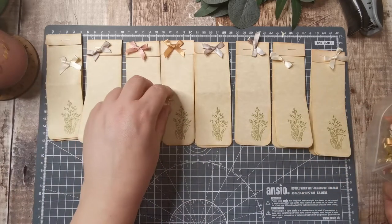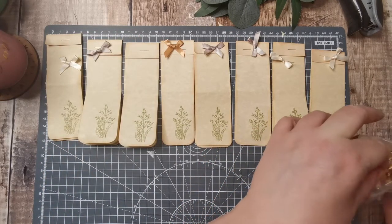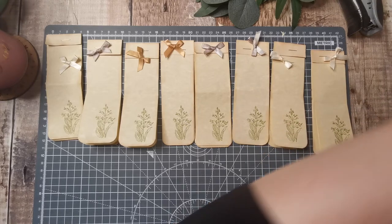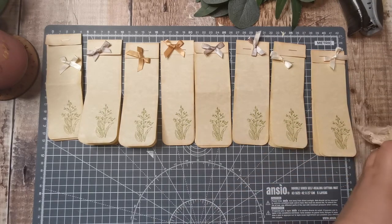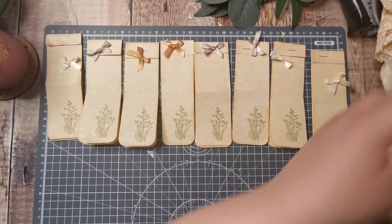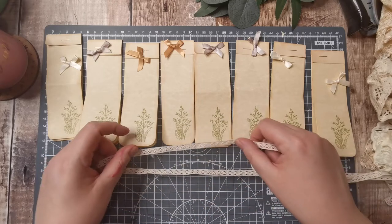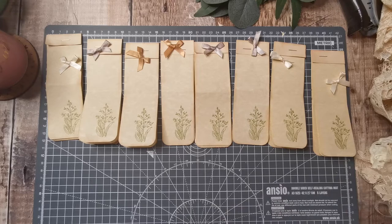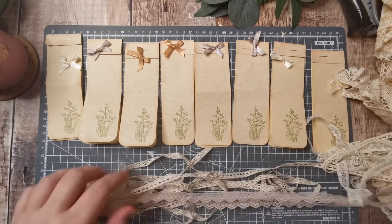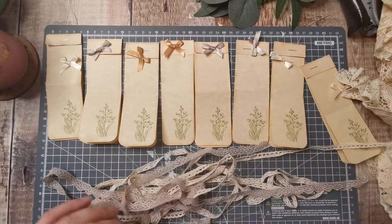I'm going to save the pink for something pinky — I want these a bit more neutral. Let's see what thin lace we've got. I feel like I've had the lace out before. So that's a good color — I think there's only about four different ones in here, all tied up with each other.